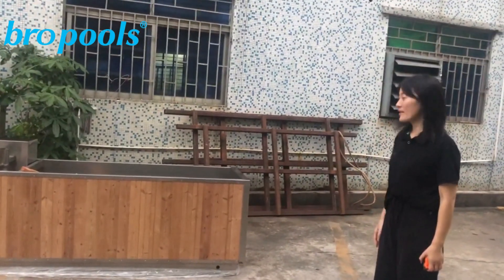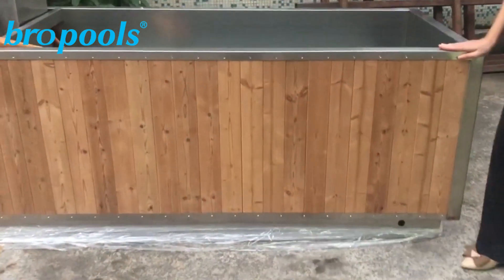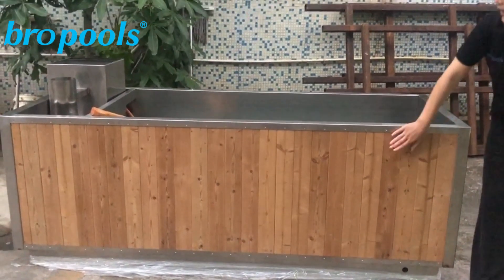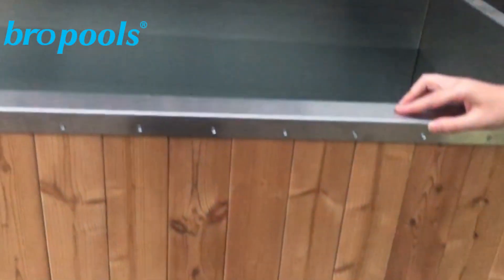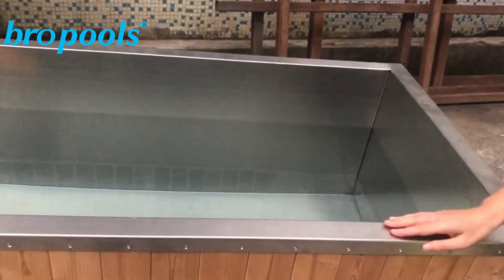Hello, this is Linda from Bob. This is our new product, hot tub. Our hot tub is made from stainless steel and hammer screws. The thickness of this steel is about 1.5mm and it's very smooth.